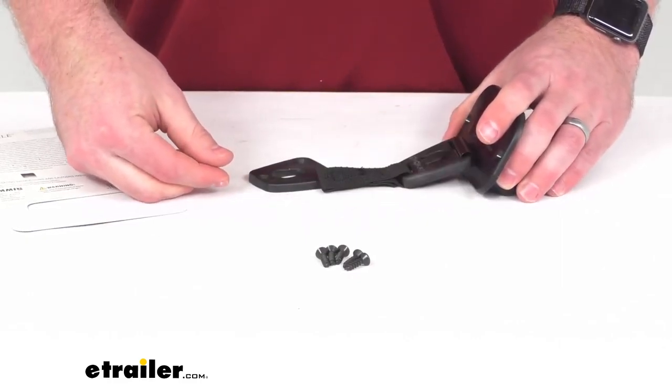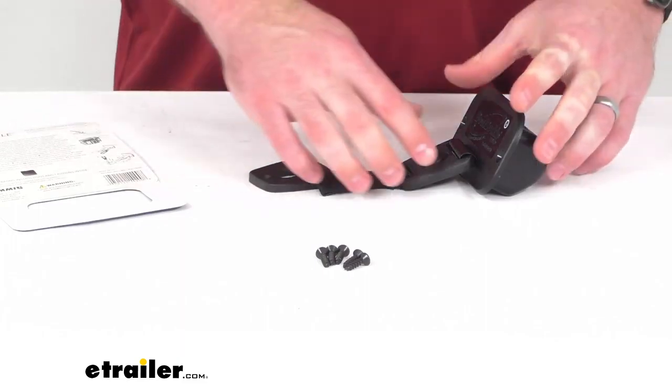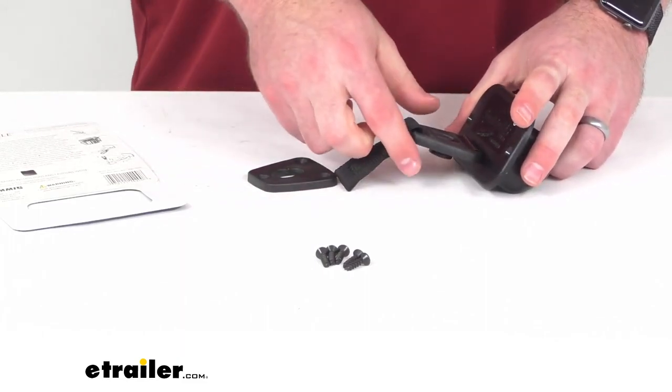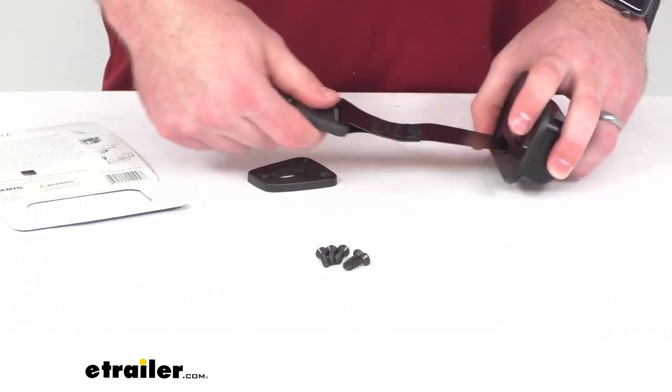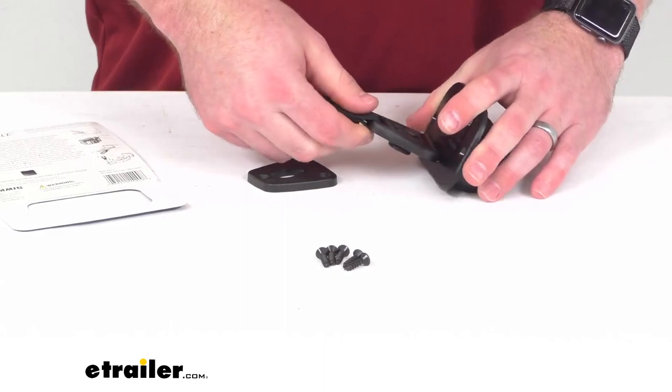It's got a self-retracting design so it's going to make it very easy and quick to retrieve your fishing rods, and then it will stay neatly tucked away until the next time you need it and you can pull it back out again.